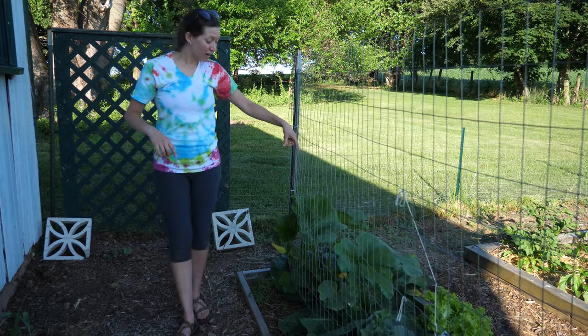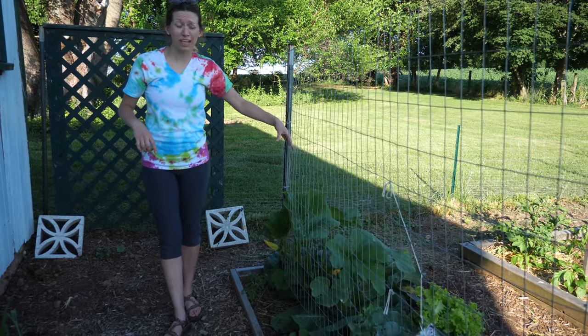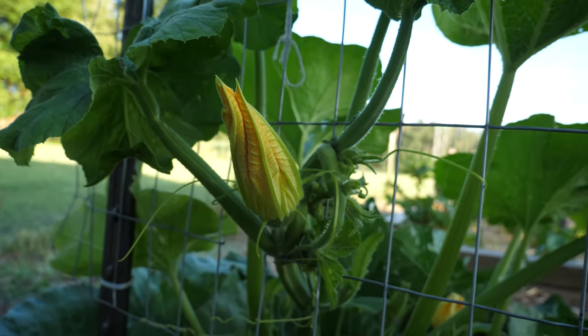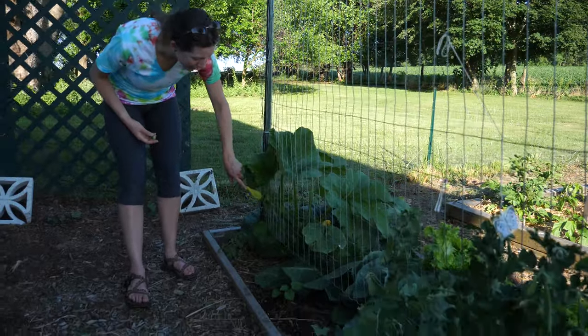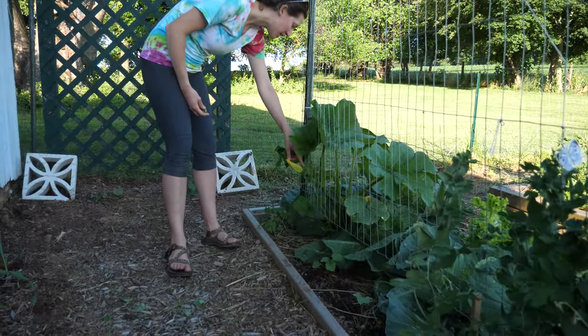Over here I have this zucchini plant — or really some type of squash. It's a volunteer plant and I decided to let it live. I can see it already has a fruit here. I'm thinking it might be either a zucchini or a spaghetti squash.